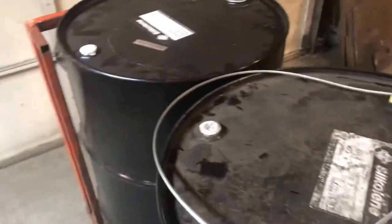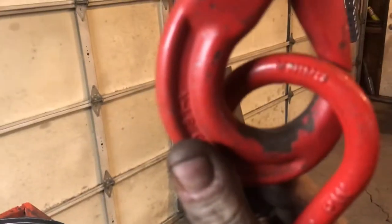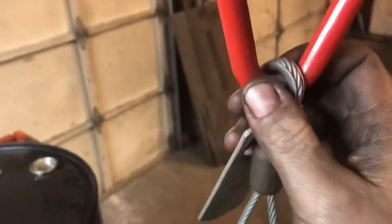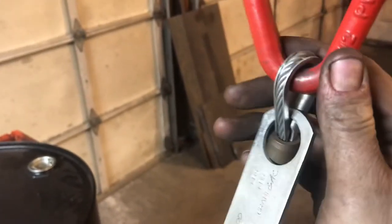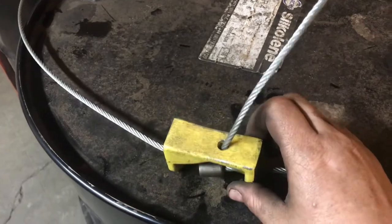This is the sling that I have for lifting barrels vertically. Unfortunately, this one says made in China on the master ring, but I would assume that the entirety of this is made in China, which kind of sucks.